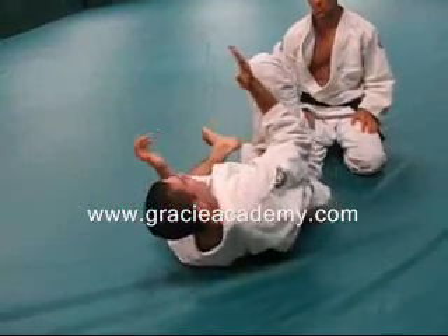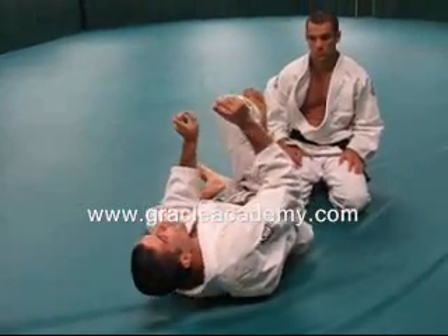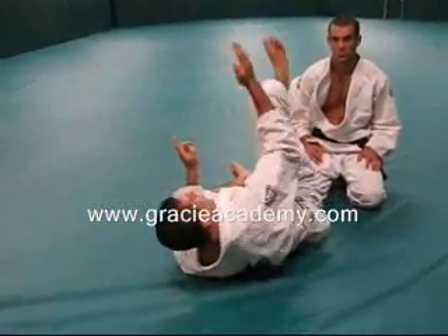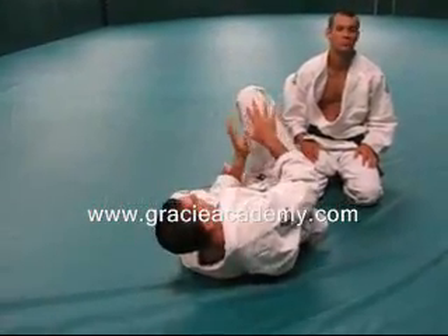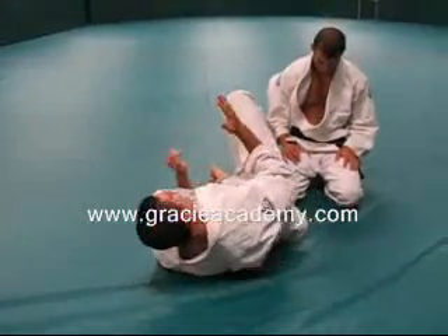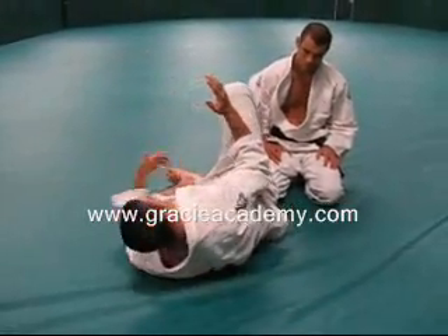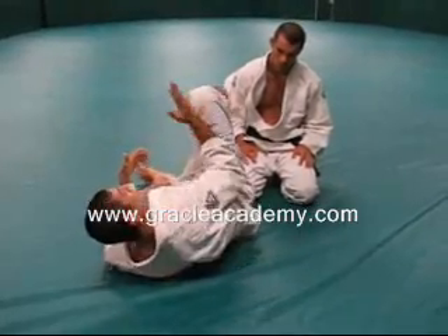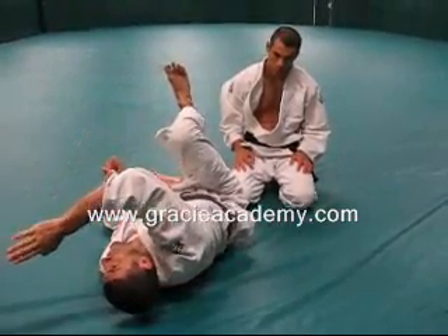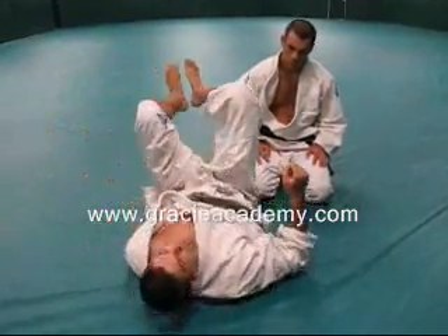One of the most common mistakes is during the lifting phase when you're trying to make the sweep happen. People rather than lifting the person forward try to lift straight up — and that puts too much workload on your quad, on your thigh, rather than incorporating the whole body. So make sure that as you trap everything, insert the hook and the underhook, when you're ready to go, shoot it up over 11 o'clock rather than 9 o'clock when you're sweeping.